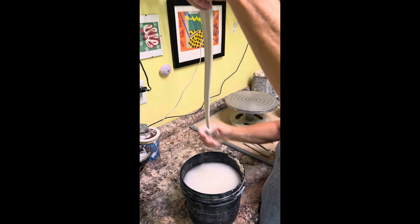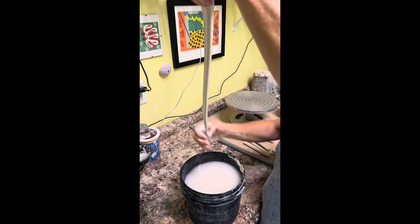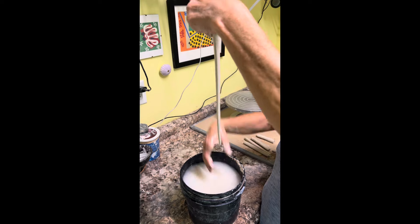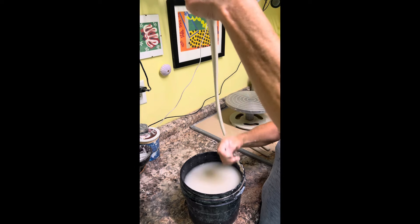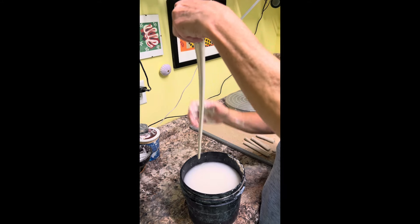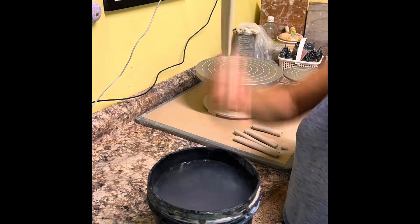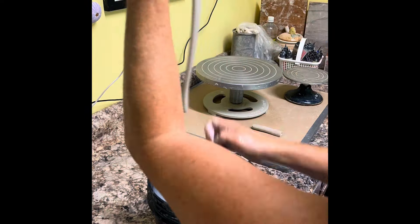I like to run my thumb down the middle and get a channel down the middle of the piece. I'll also put my thumbs on the edges to taper both sides. I do this on each one and then I will hang it to dry. It's a little time consuming and you want a pretty wet hand.